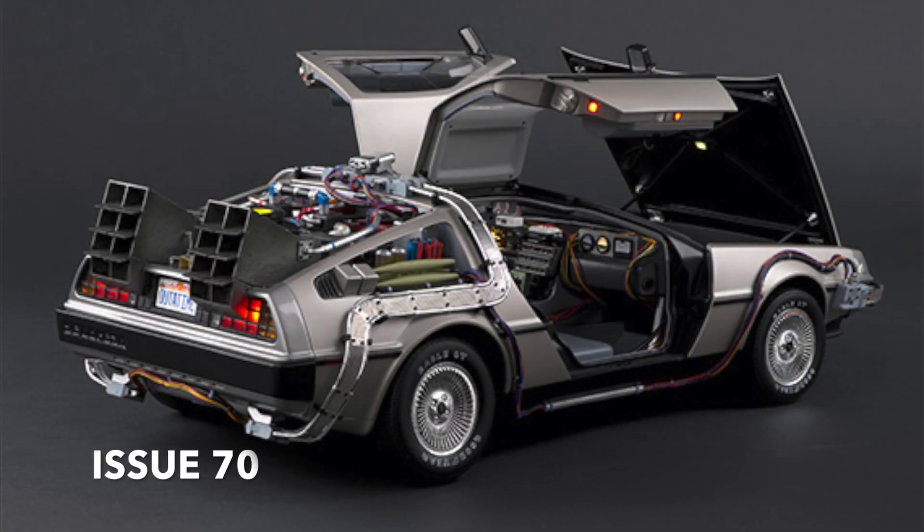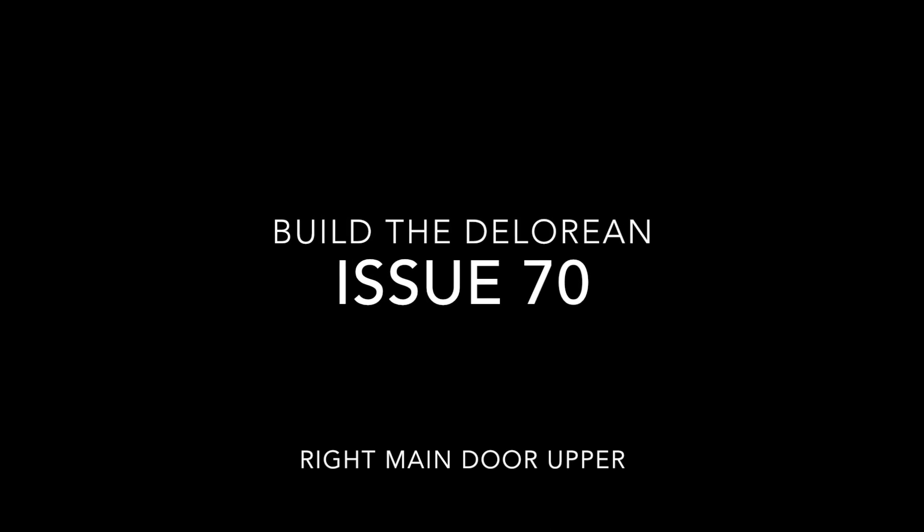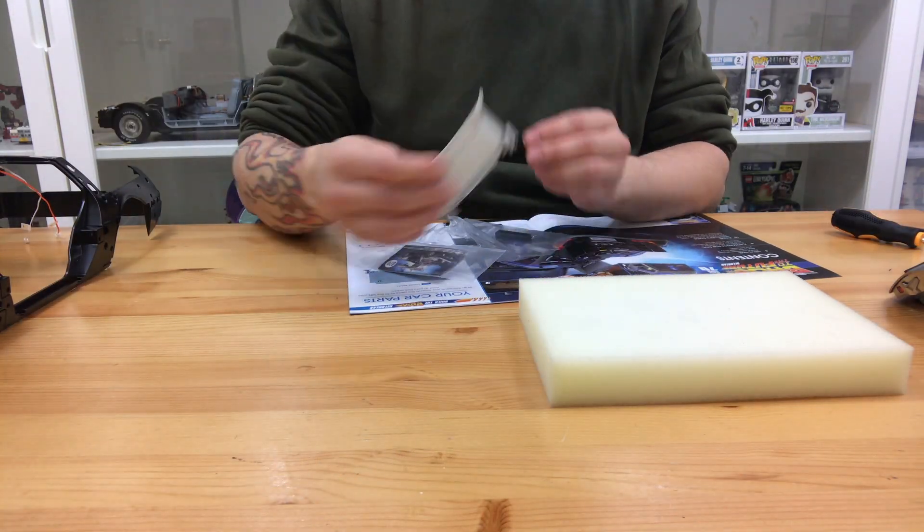What's up guys and welcome to my channel Flame Rover 4. In this issue 70 from the build-a-DeLorean from Back to the Future, we're going to be building the right main door upper.